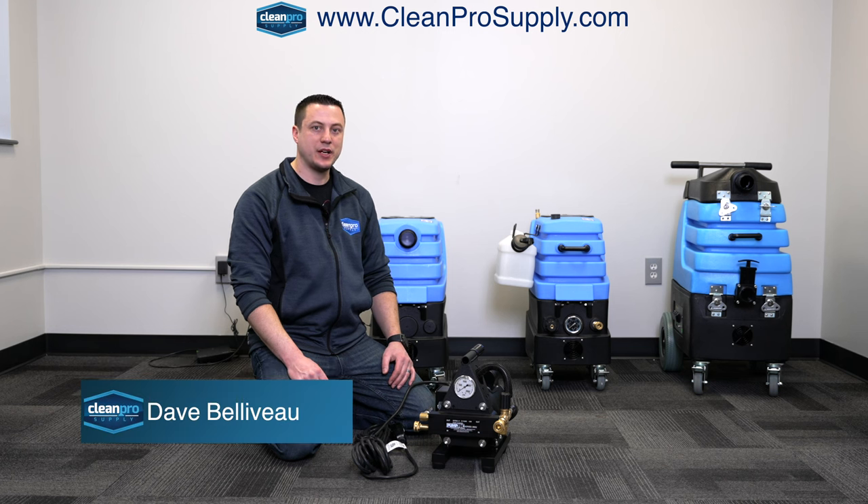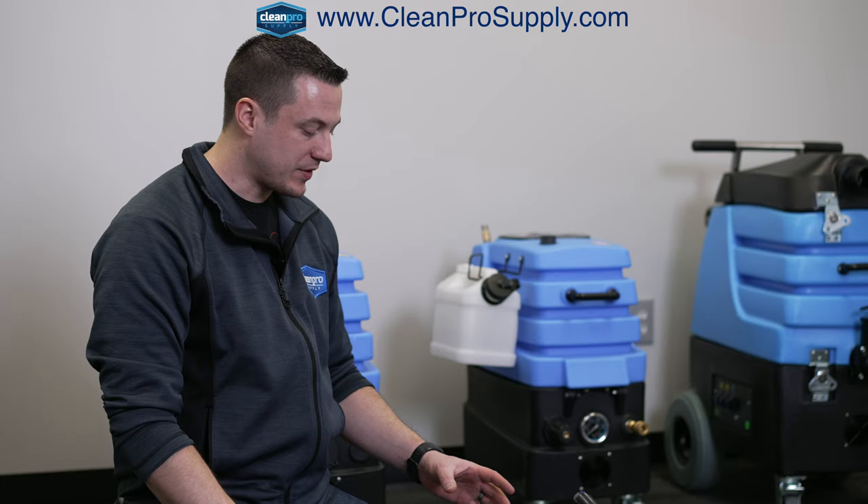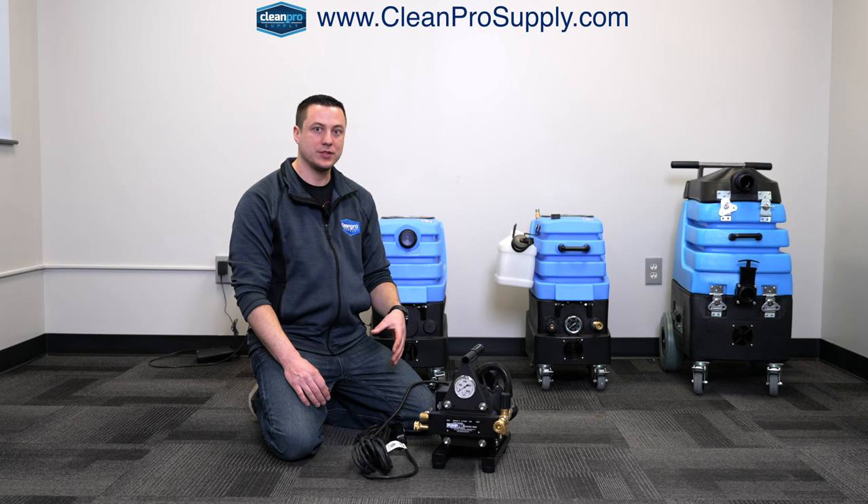Hey everybody, it's Dave from Clean Pro Supply. We're going to do a video walkthrough of the PumpTech Water Otter. If you have any questions in the process of this video, feel free to comment below and I'm happy to either reach out directly through private message or comment as a reply to your question.